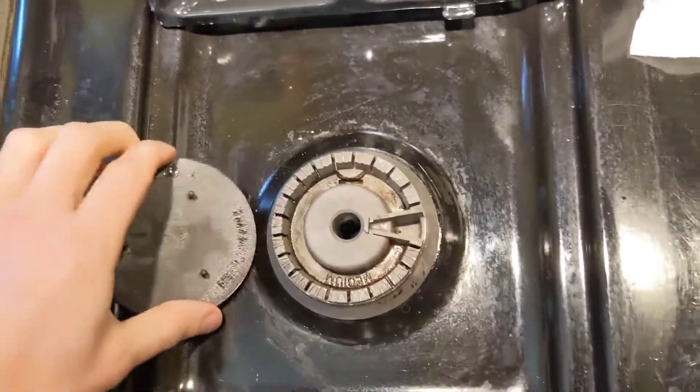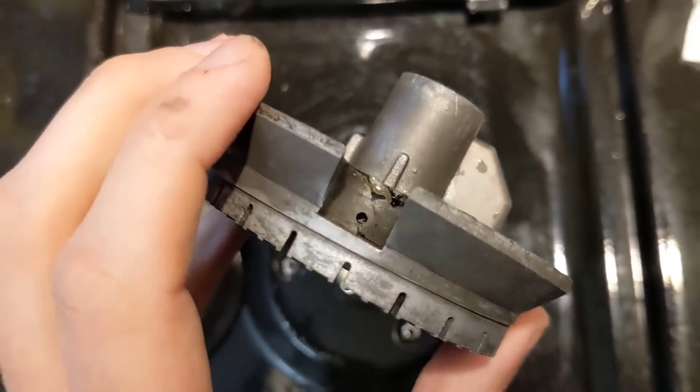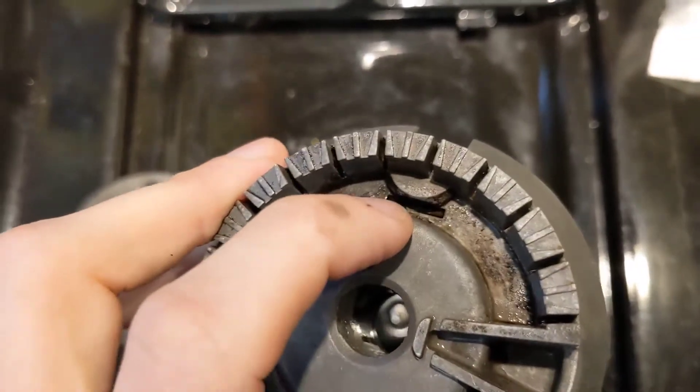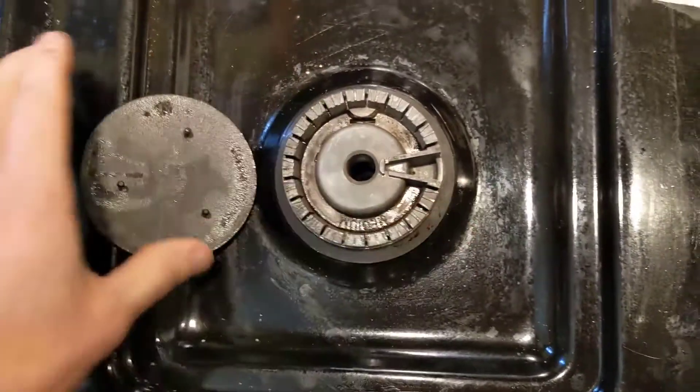I've taken some soap and water and a wire, stuck it in there, and cleaned that hole out — removed all the grease and made sure there's a clear pathway for the gas to get from here across so that it can hit the spark and ignite.